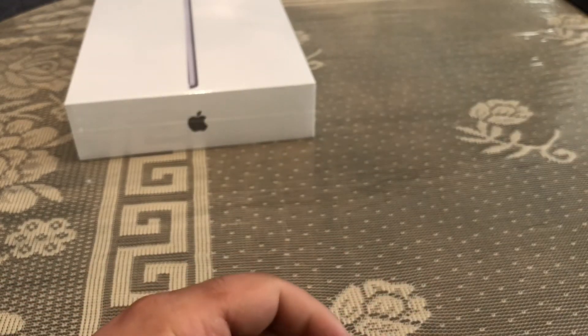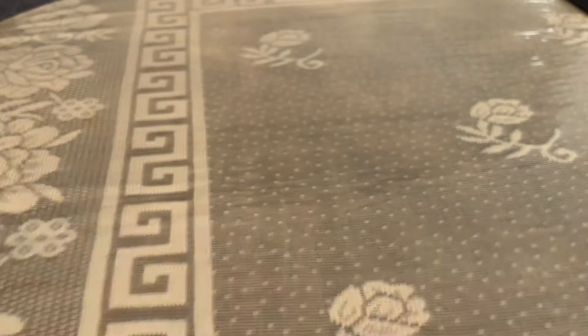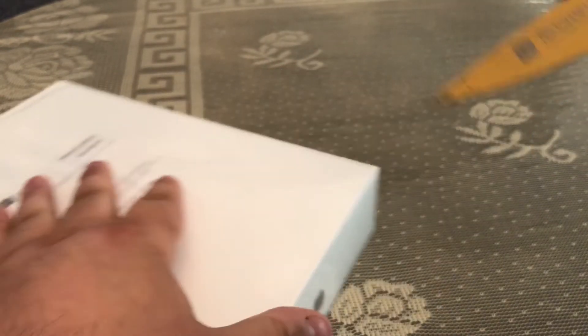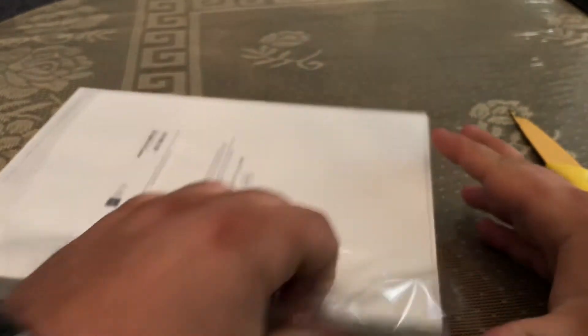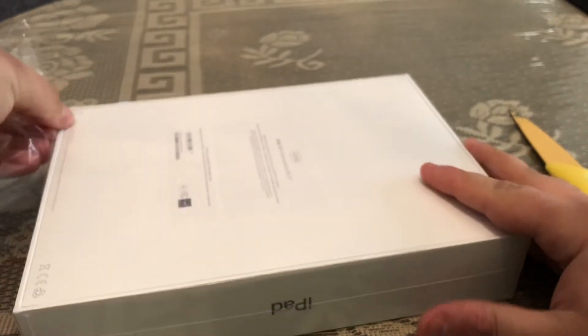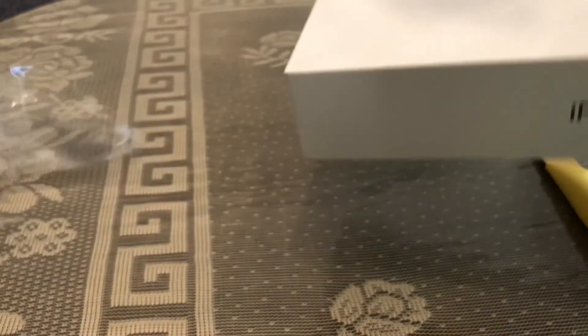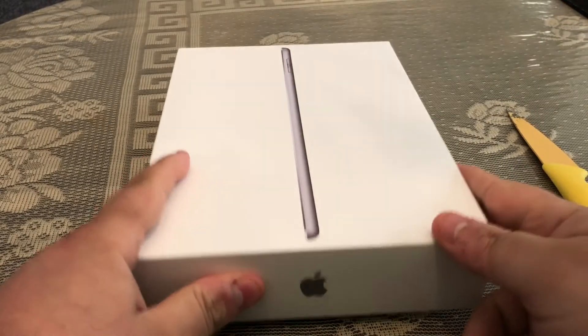We'll put the Apple Pencil to the side and get into the big boy of the show — the iPad — and see how I like it. This is my first ever iPad that I've owned. I've never owned an iPad before this. My brother has, and maybe I'll put him in the review to let you know how much of a difference it is. He owned the iPad Air 1 and 2, so enough talking, let's get into the box.